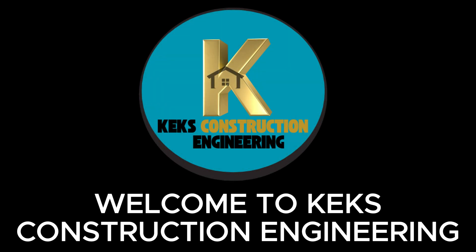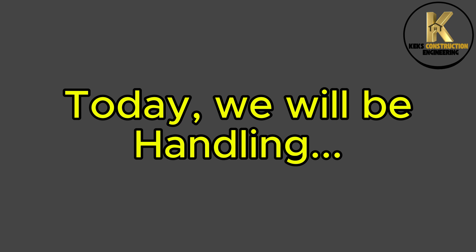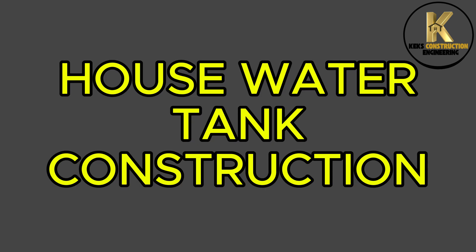Welcome to CAC's Construction Engineering. Today, we will be handling house water tank construction.